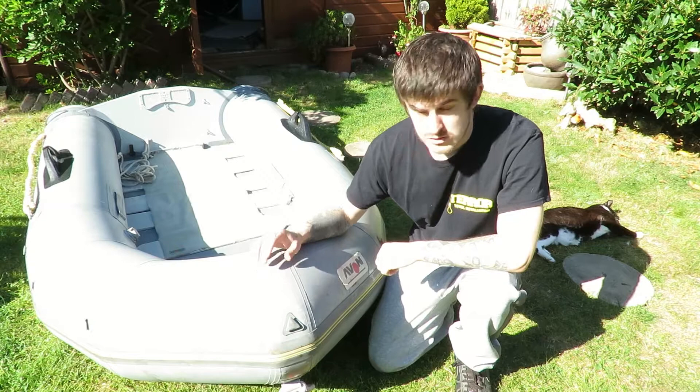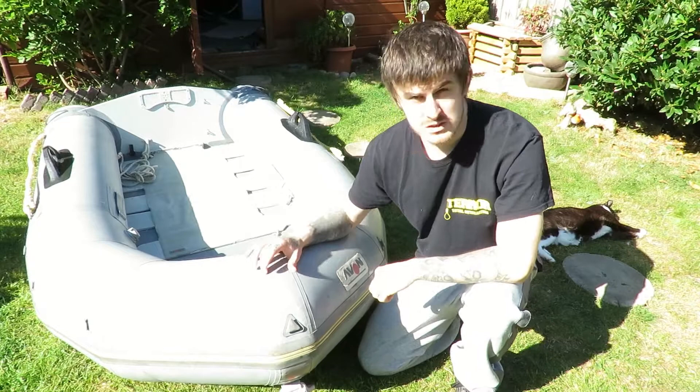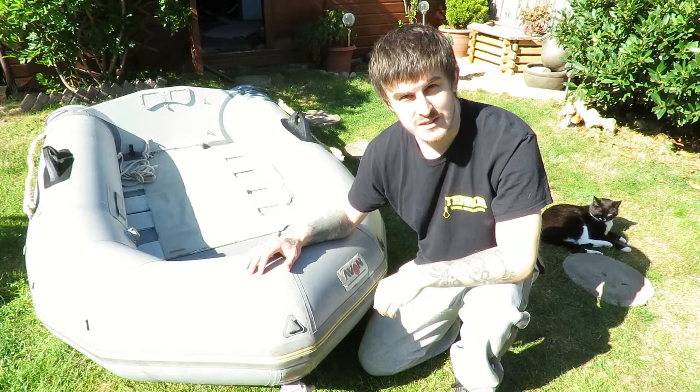I haven't got an outboard for this yet but I'll be using the outboard off my other boat, which is a Yamaha 8 horsepower 2 stroke — which is a little bit too powerful for this. This is rated up to 6 horsepower but I've only been in the harbour so it's fine for that. We'll see if it's watertight now.